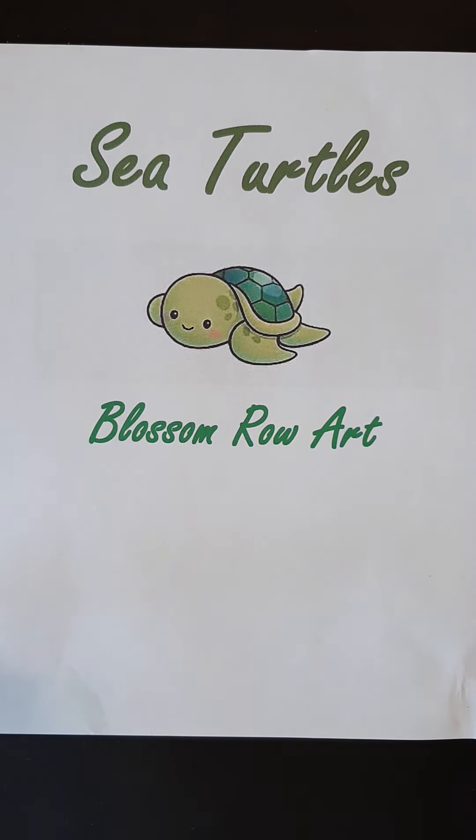Hi there, it's Mrs. Hosick and today we are going to do a cute little drawing of a sea turtle. We're going to be using a combination of markers and watercolor pencils.